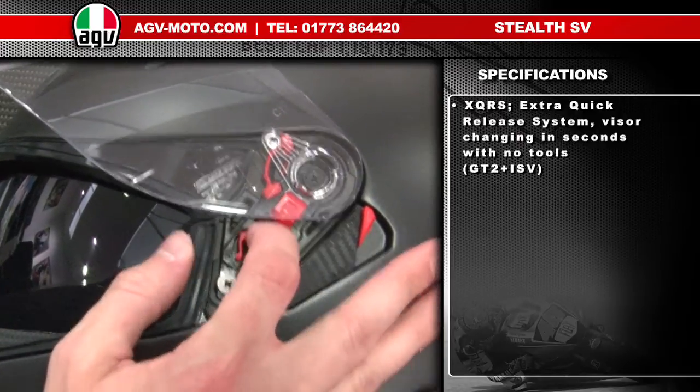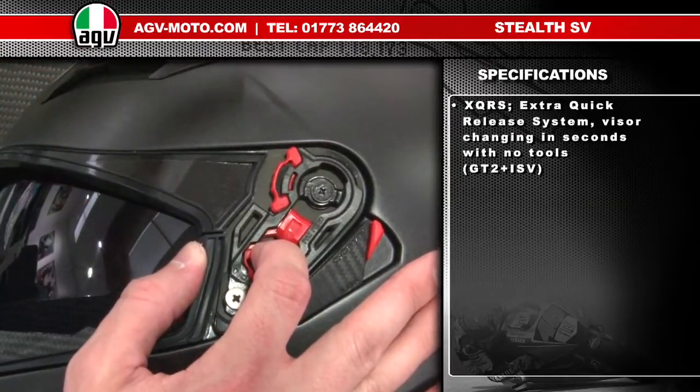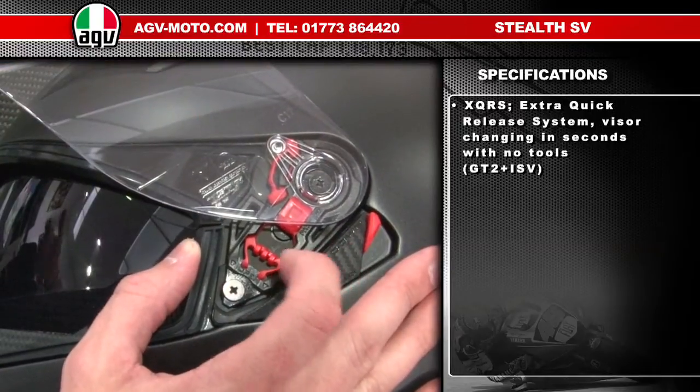The external visor is removed by pulling down the trigger lock mechanism and lifting the visor out. To replace the visor is very simple — get the top pad in and push it down. Very easy.